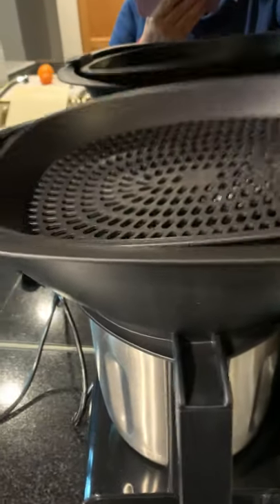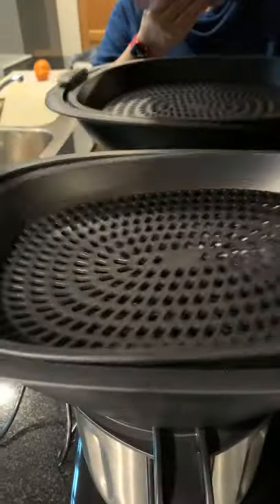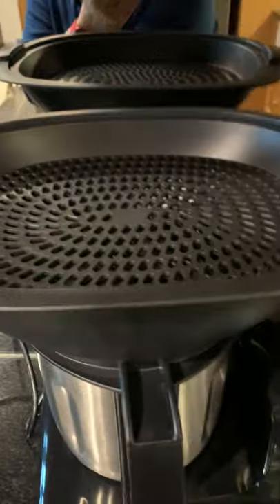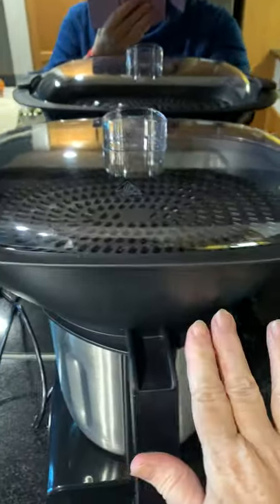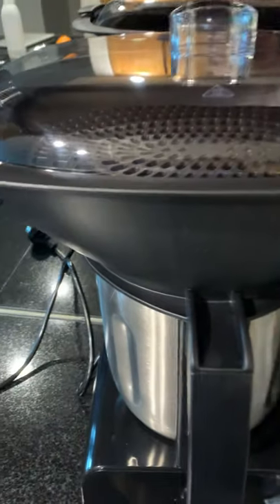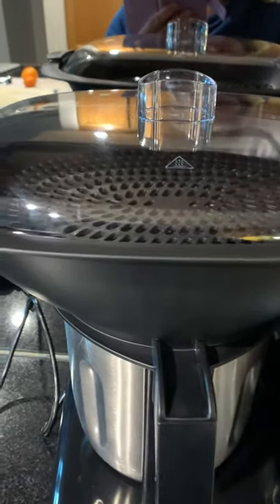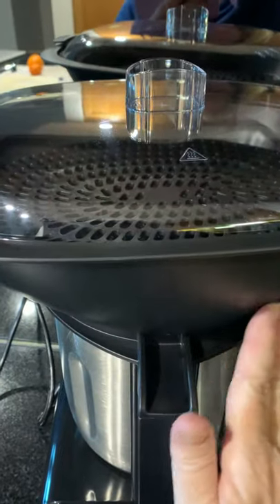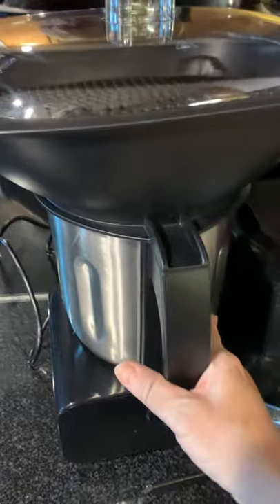It also has a Veroma tray. Once again, the basket is there, the tray, and the lid. Now, it's very obvious that the plastic here is not the same quality as the lid of the Thermomix. And even the basket — not quite the same quality. The stainless steel jug — can't really see much of a difference in those.